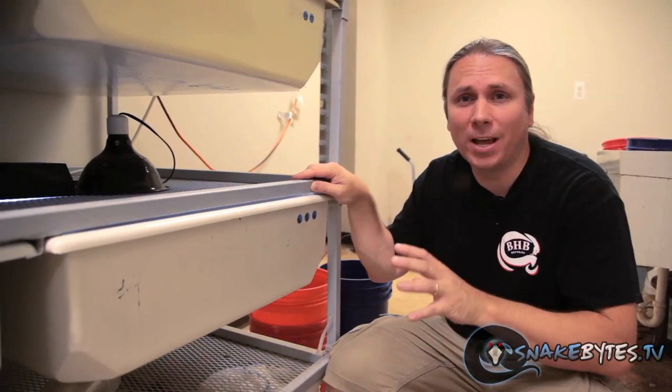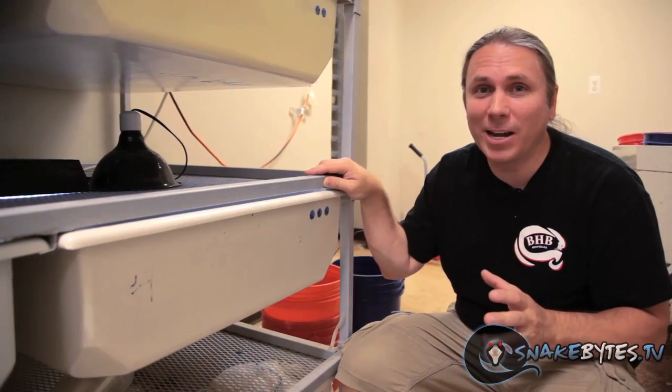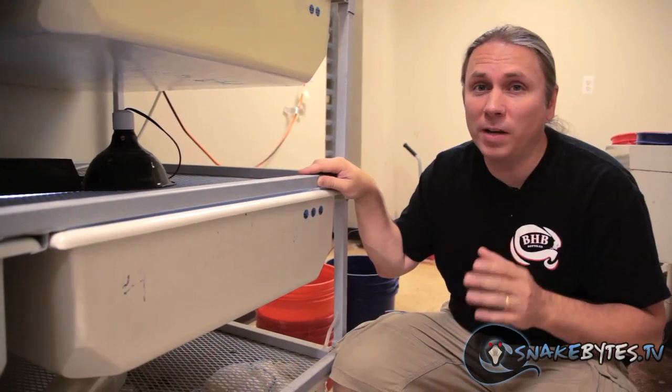I get asked all the time if there's anything special you need to do as far as care for scaleless snakes. And the truth is, no. They shed 100% fine. They're 100% perfect to care for, other than the fact that we don't feed them live food.